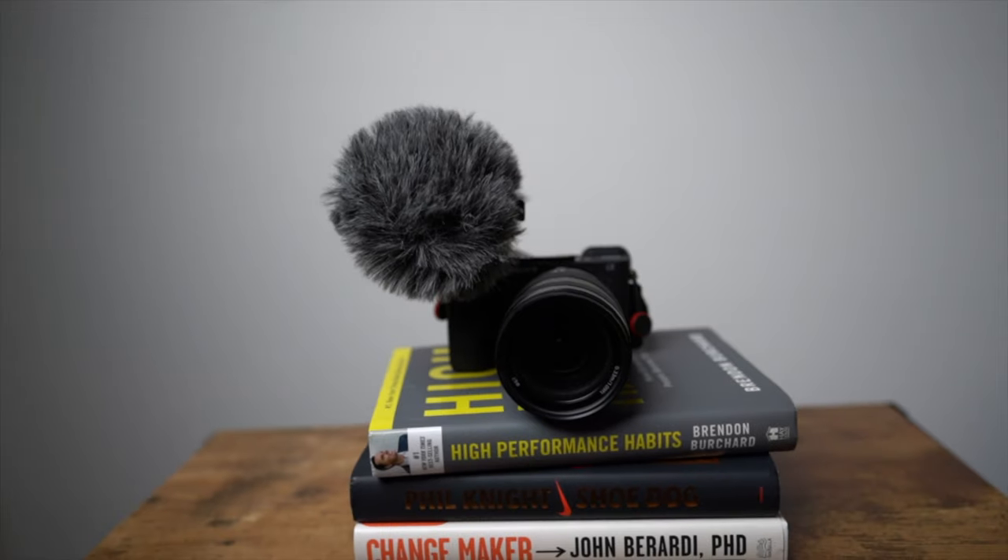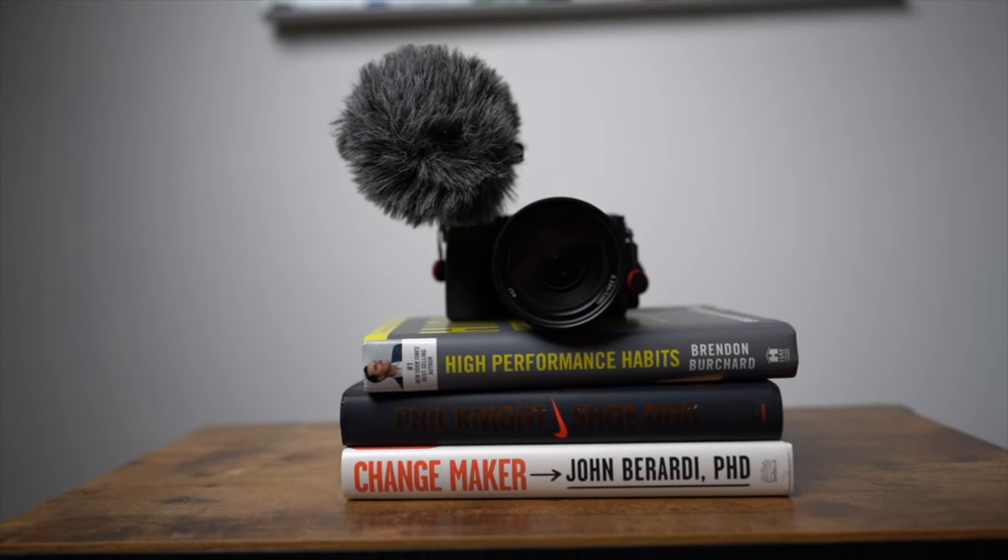The fifth and last essential piece of equipment is a tripod. You need somewhere to put your camera so you can sit and talk to it. The biggest budget option is just putting it on a table, a sofa, or a box of books — wherever you are, just make sure it's flat and stable.